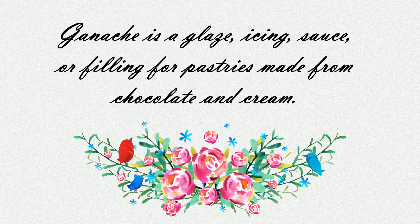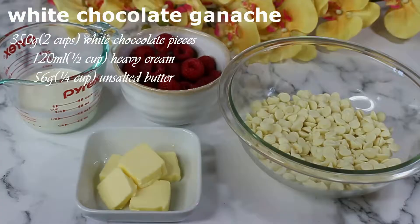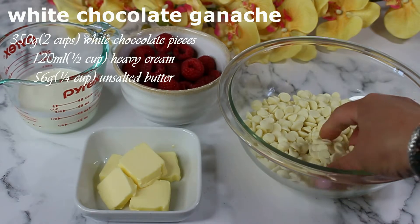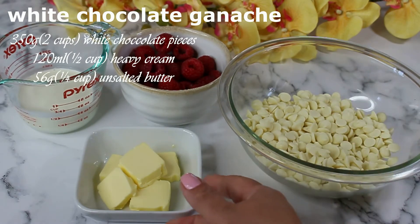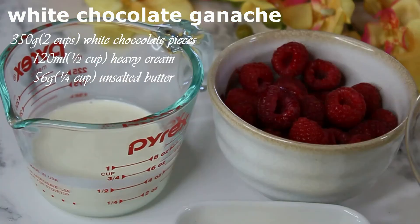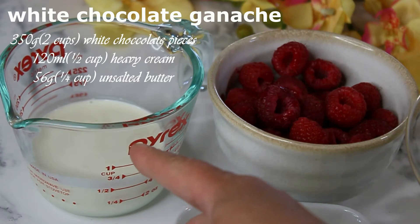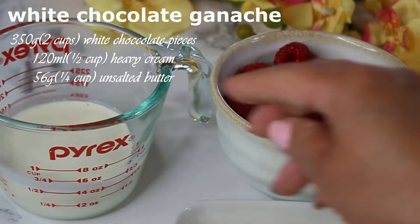We're going to fill our tarts with white chocolate ganache. Ganache is a glaze, icing, sauce, or filling for pastries made from just two ingredients: chocolate and cream, with butter sometimes added. For white chocolate ganache you need 350 grams of white chocolate pieces, 120 milliliters of heavy cream, and 56 grams (quarter cup) of unsalted butter. The ratio for ganache is three to one — three parts chocolate to one part cream.